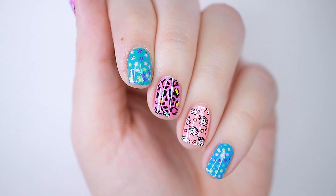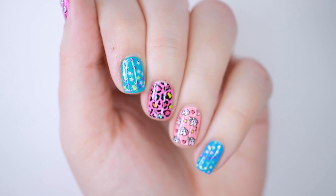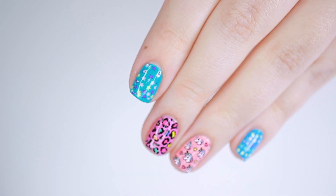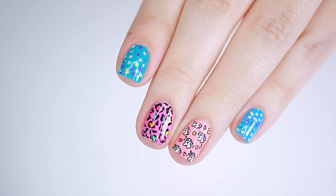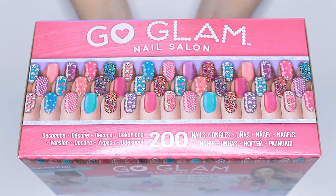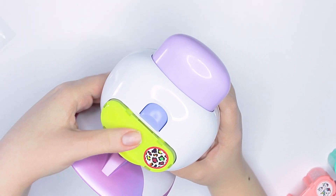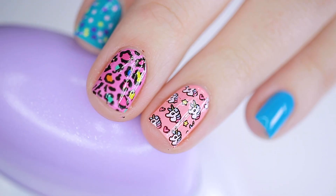If you guys have kids that are into nail art or even just crafty things, get this for them for Christmas — they are going to love it. And if you're an adult that struggles to do your nails, honestly I wouldn't judge you, this actually worked really well and some of the designs are pretty cute. If you guys can snag this on sale that's an even bigger win — I'll have this item linked down in the description box.